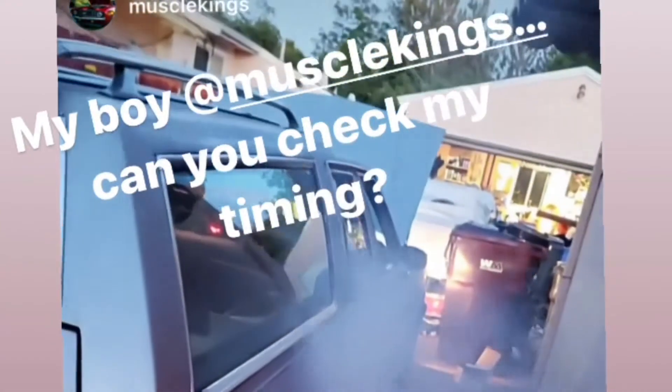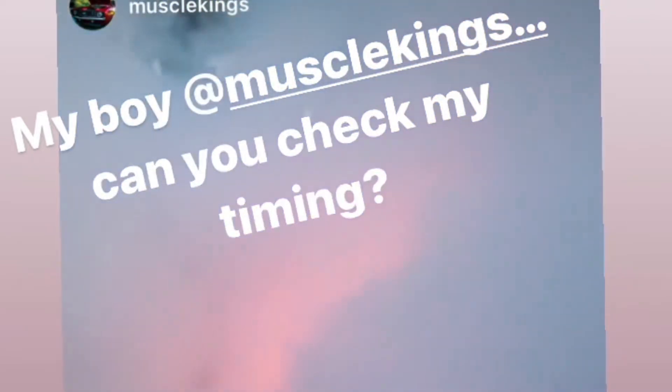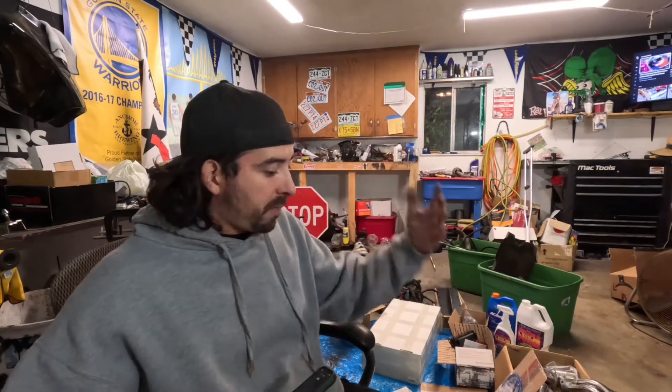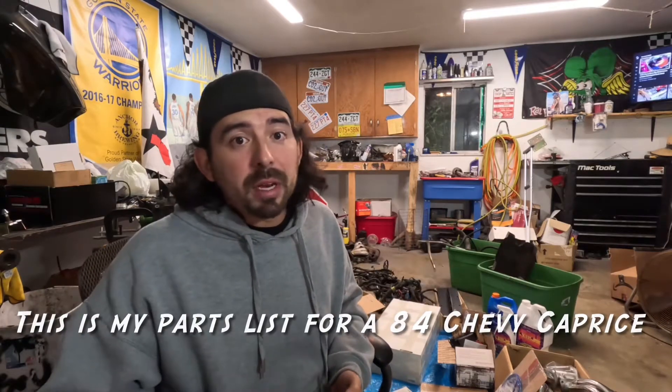For this video, I'm going to be showing you guys all the parts I have so far — I'm only missing a couple. This is going to be the 5.3 truck motor. We're going to be reworking the factory harness. What you have over here on the ground: the swap headers, the flywheel, the flex plate, and adapter oil pan. I'll show you what it takes to do this LS swap in an '84 Caprice.